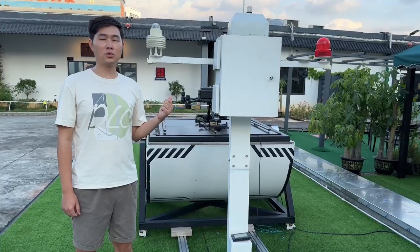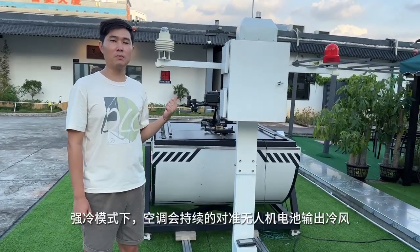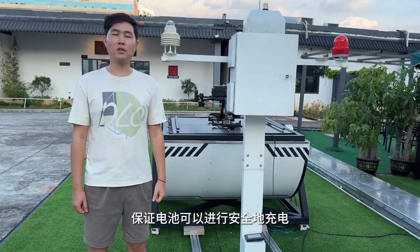The first one is strong mode, which has the AC keep blowing strong winds towards the drone battery, so it will cool down dramatically so that the battery can be charged safely.